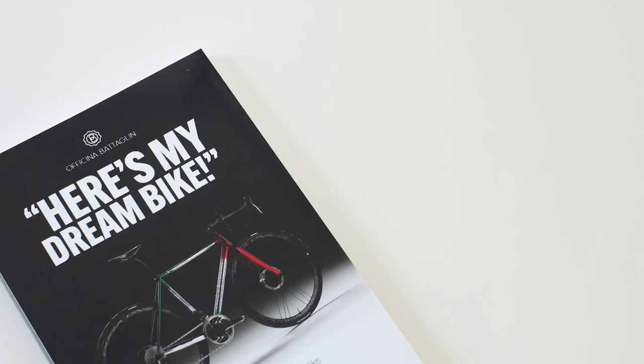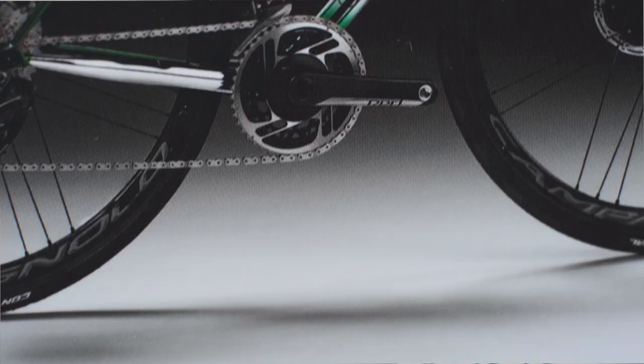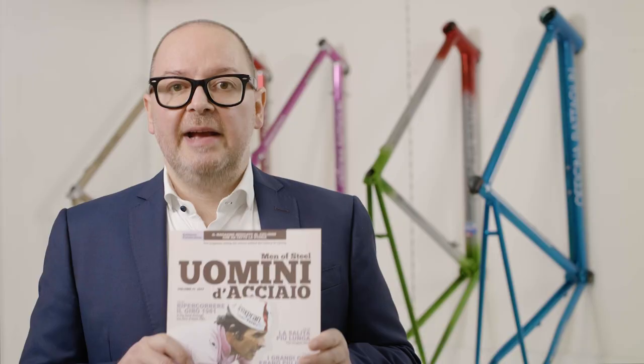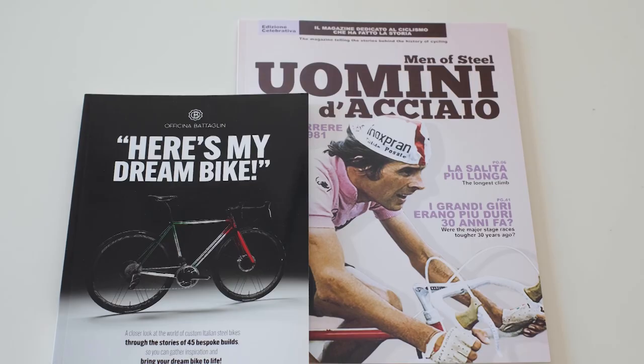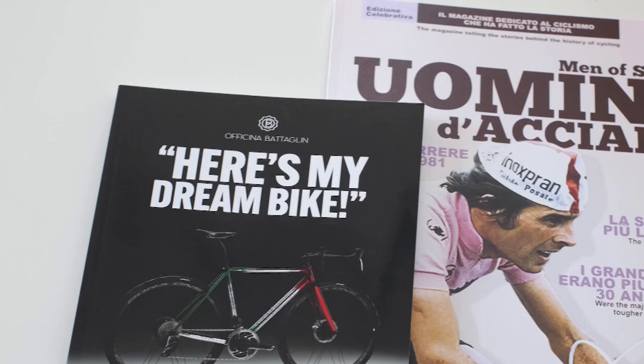Before we begin, I want to let you know that for a limited time we are offering our book, Here's My Dream Bike, for free. The book details some of our best custom builds, giving you a complete vision of all the options for creating the bike of your dreams. As a free bonus, you will also receive a copy of our magazine Man of Steel, the publication documenting the 1981 Giro d'Italia stage by stage. To grab your copy of the book and the magazine, check out the link in the description down below.